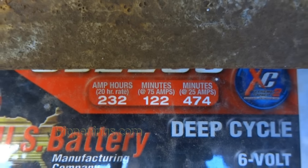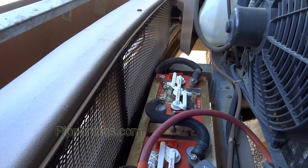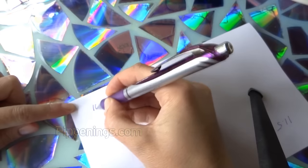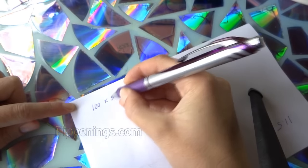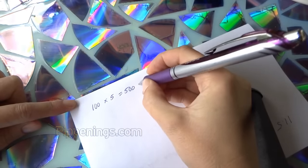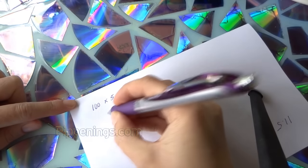Because you don't want to let your batteries get lower than 50%, to allow yourself to use 50% of your batteries, multiply your daily amp hour total by 2. If you want to treat your batteries even better and only use the top 20% of your batteries, multiply your total daily amp hours by 5.